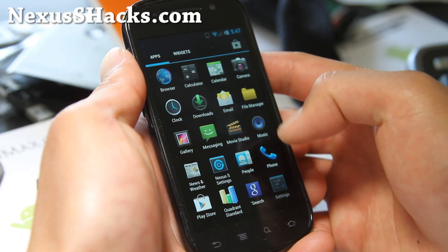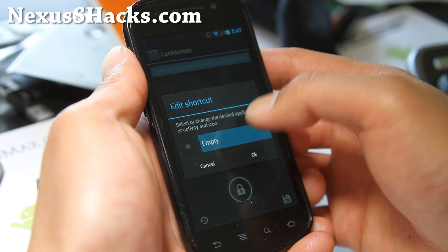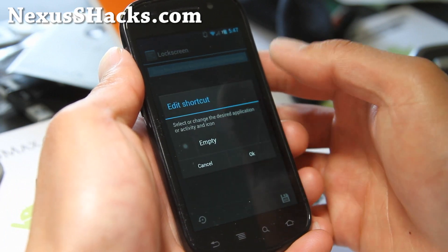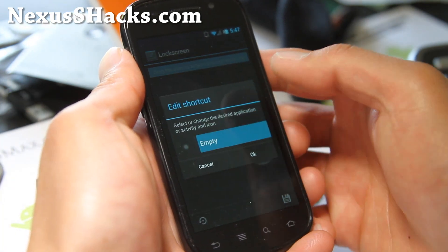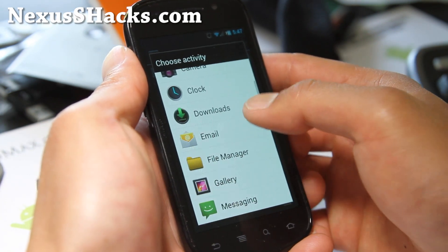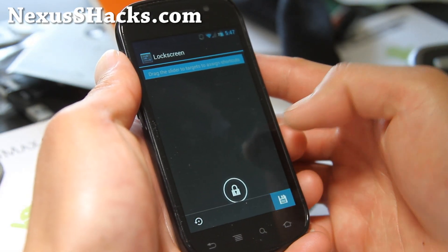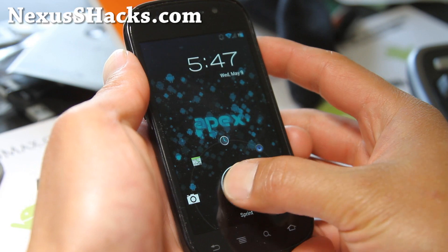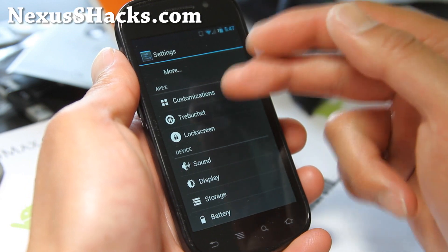Did that wipe my settings? Lock screen. Let me put my calendar there, and applications, clock there. I mean, you don't have to fill it all in — you can just do a couple too. And let's put my music there. Save that. Let's go look at my new lock screen here — yes, that looks pretty darn awesome. So those are the UI, Trebuchet, and lock screen.